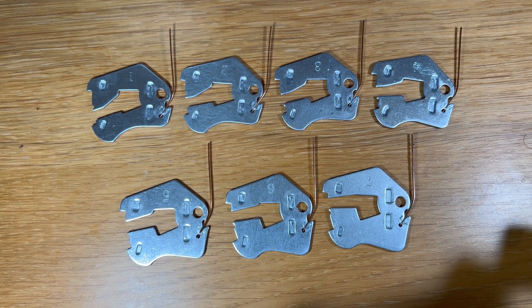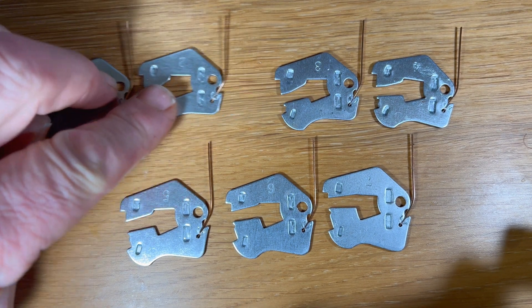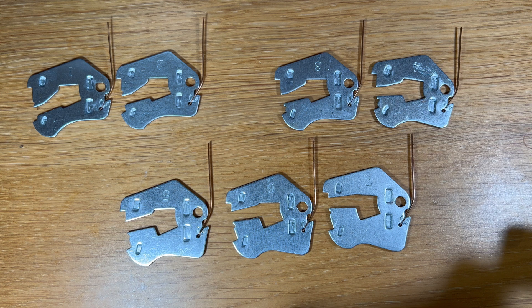So wouldn't it be good if we knew which levers needed to be lifted high and which levers only needed to be nudged gently and certainly not over-lifted? And actually, you can work this out in any one of a number of different ways when you first approach the lock.